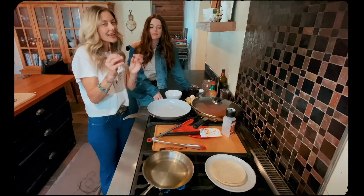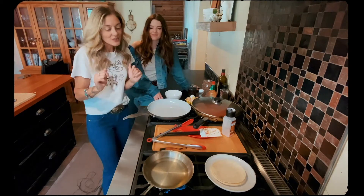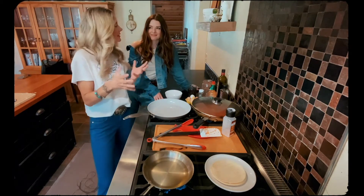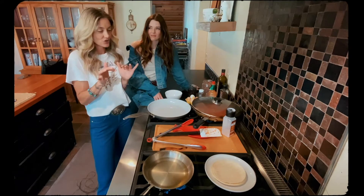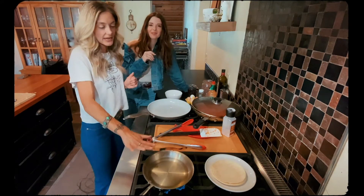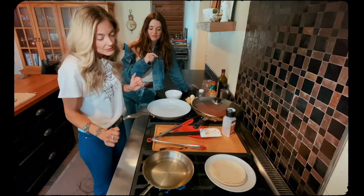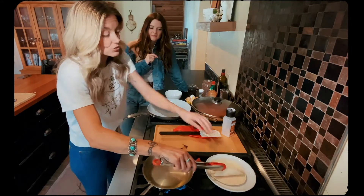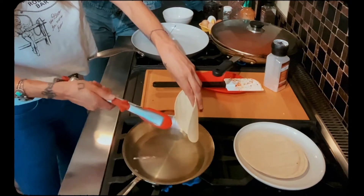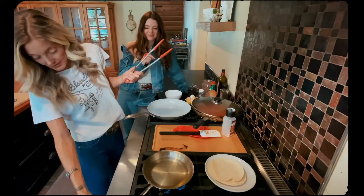Here's my secret that I think makes the huevos elevated: you have to slightly fry up your corn tortillas. We're going for a crispy chewy texture. We have a small shallow pan with about half a cup of canola oil on medium to high heat. My trick to know if the fryer oil is ready is to stick something in there — it should start to bubble and sizzle, which it did. That's how we know it's ready.